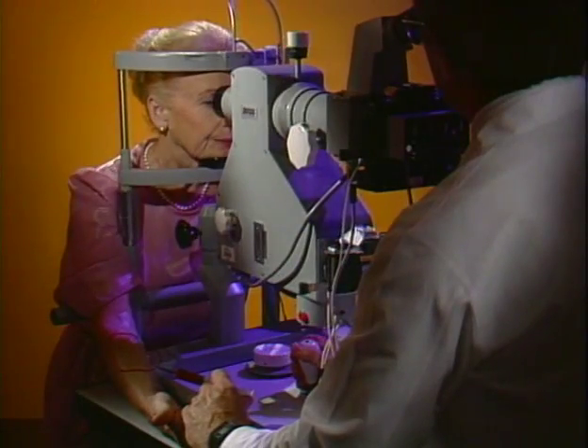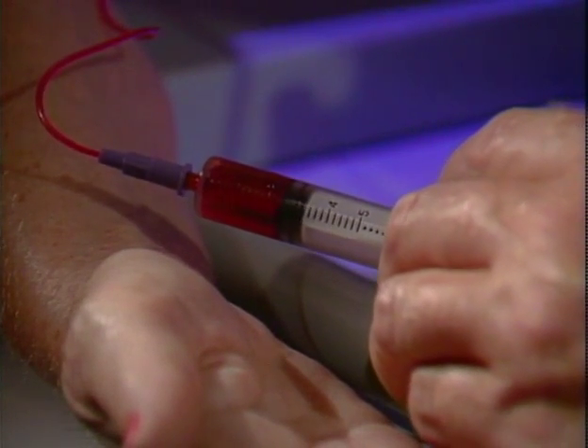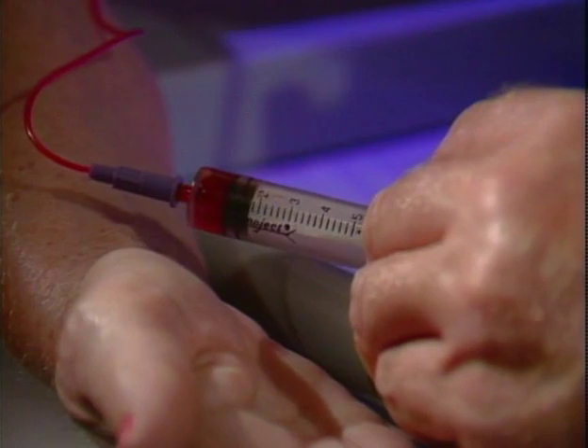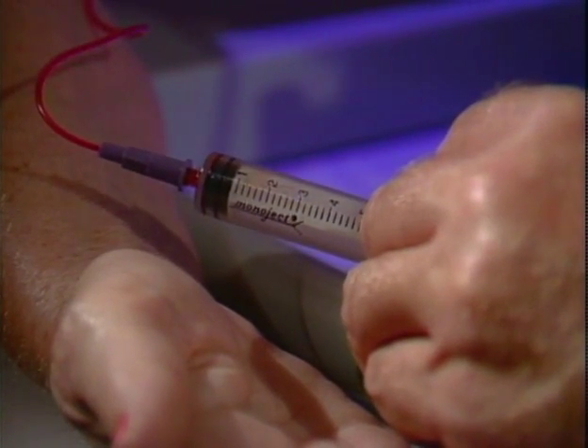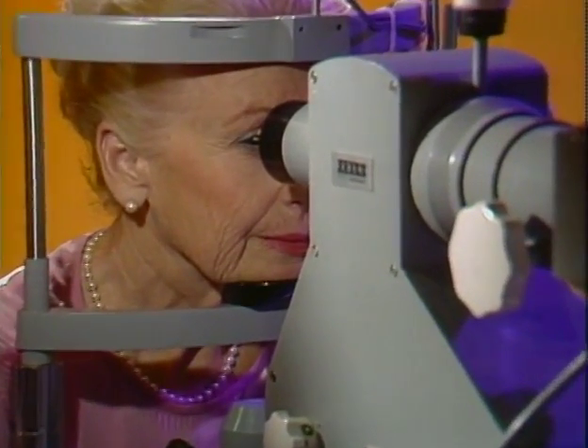You'll be seated at a special camera. A small amount of orange dye will be injected into a vein in your arm using a tiny needle — it feels about the same as having blood drawn. Then a series of flash pictures will be taken of both eyes.